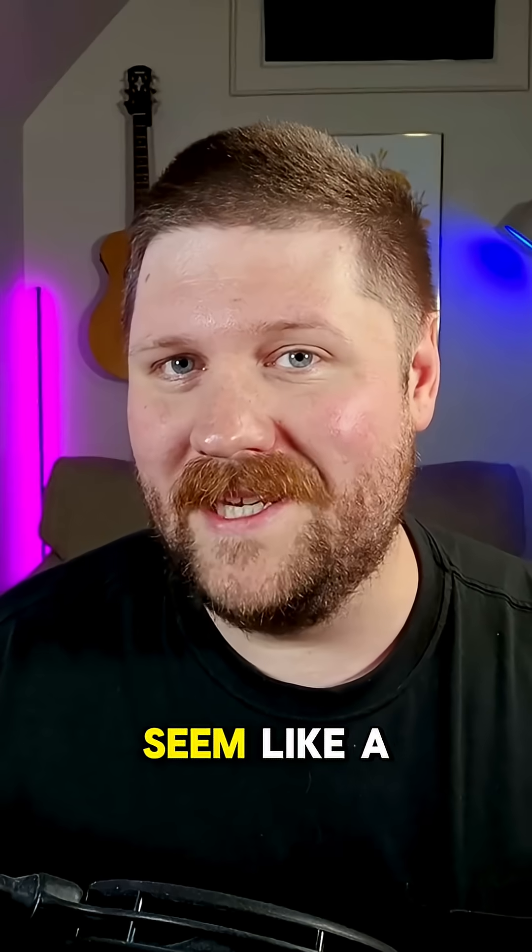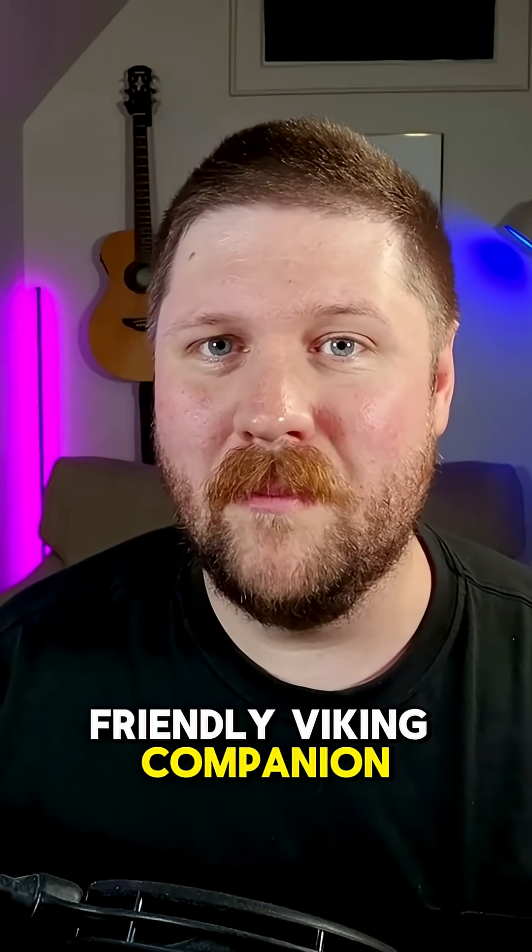Meet my new friend Bjorn. While he may seem like a friendly Viking companion, this guy is actually a network raider.